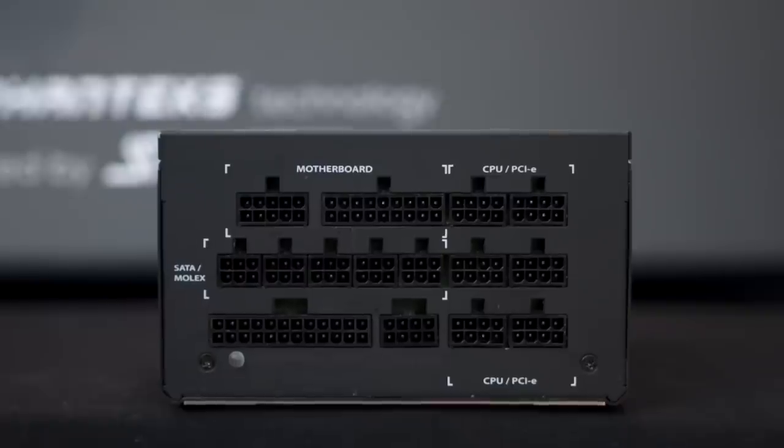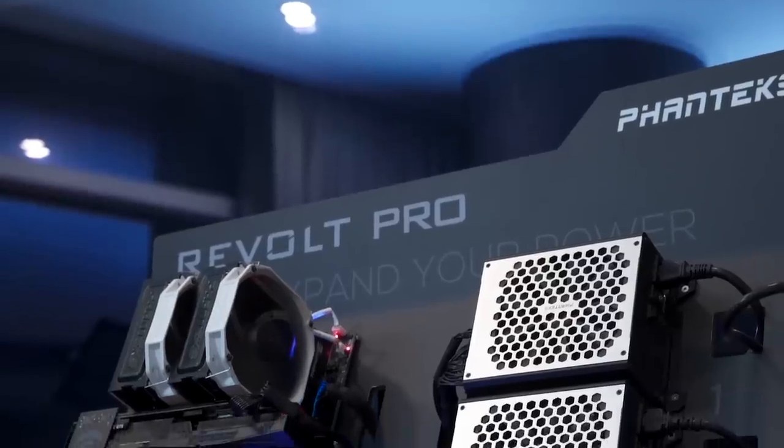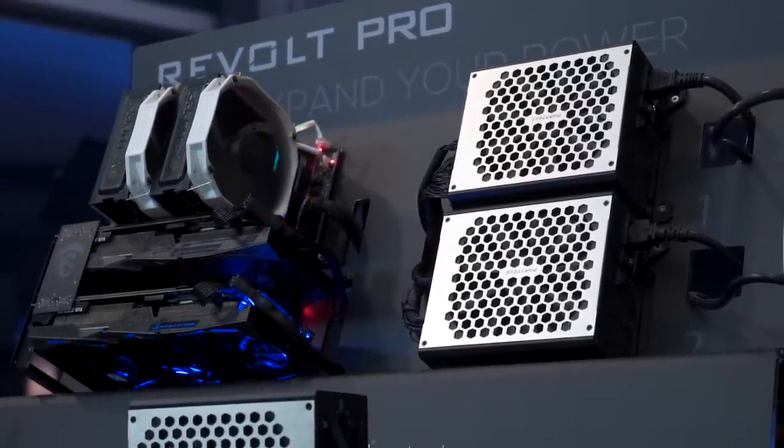It doesn't technically have to be a Phanteks power supply, although I do suspect that they would probably prefer that, but you could use whatever power supply you want and it's able to share some of its power — up to I believe 600 watts — through this main power supply.